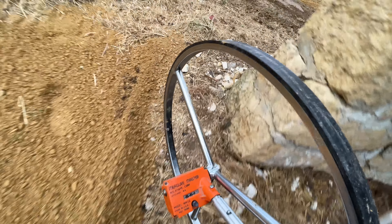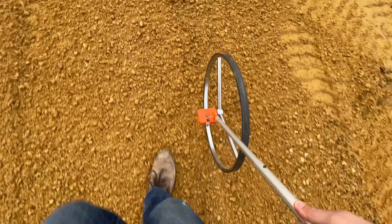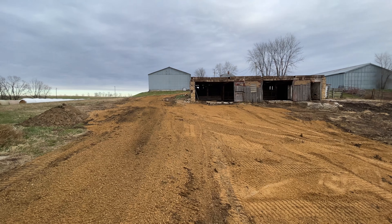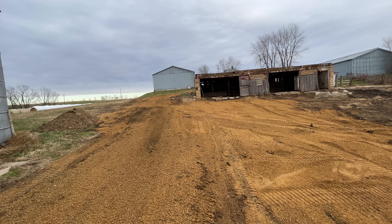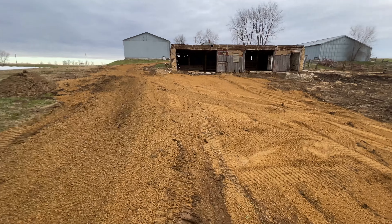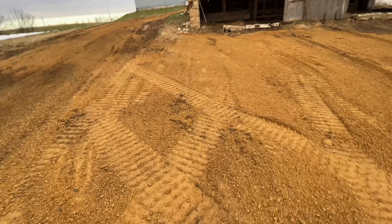I'm planning on putting gates in here, I need to know how many posts to put in. I have this handy dandy measuring wheel — it's not the most accurate thing in the world, but it'll give me a rough estimate on how many gates I need and where I'm going to need to put the posts. I'm going to start walking from this edge of the barn over to the water. 16... 32... So from the corner of the barn over to here it's 66 feet.